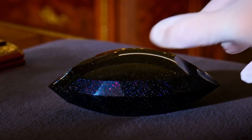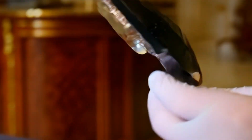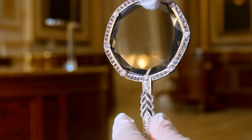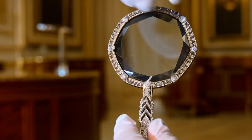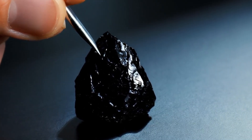Five, magnifying glass or loupe. Look closely at your black diamond using a magnifying glass. Real diamonds usually have small inclusions, natural imperfections, and a sharp crystal structure. Fake stones often appear too perfect and smooth.